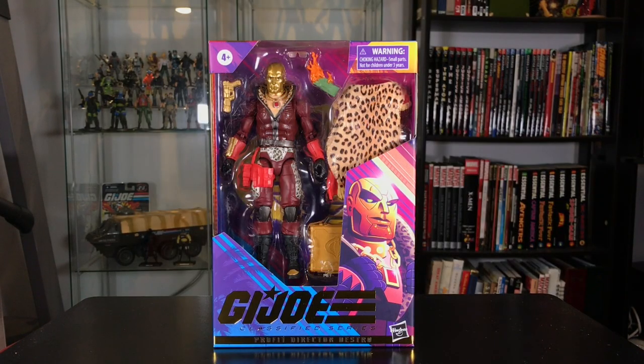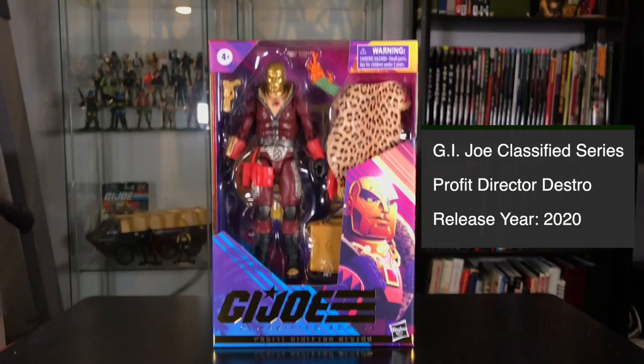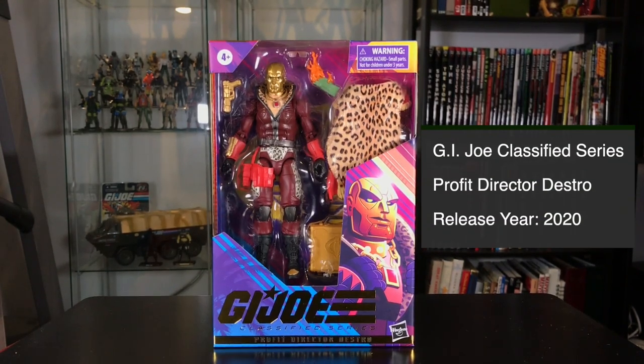Hey Joe fans, I'm JoeFan82 here with another action figure review. Today I'm looking at the G.I. Joe Classified Profit Director Destro figure.